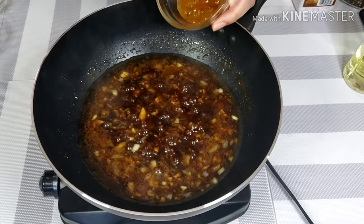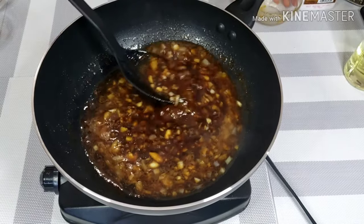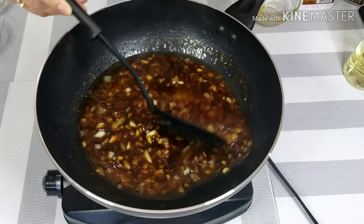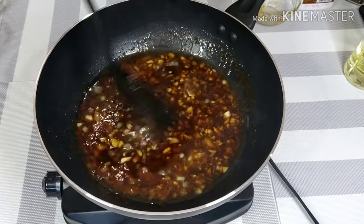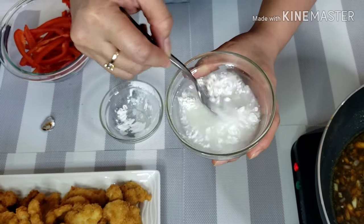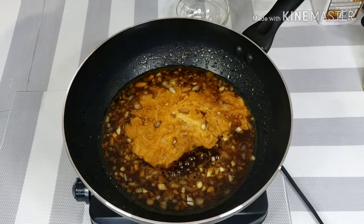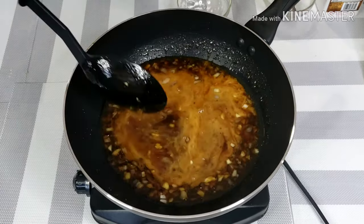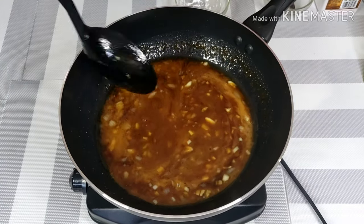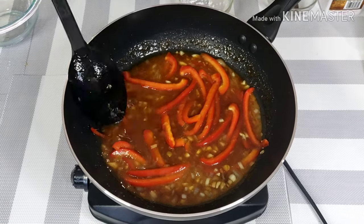Add 3 tablespoons of orange marmalade once the sauce starts to bubble. Marmalade is perfect for this dish because it adds sweet and tangy flavor as well as the orange aroma. Now dissolve 2 tablespoons of cornstarch in 3 tablespoons of vinegar and pour it into your pot. Add a bell pepper and mix again. Let it simmer for 2 minutes.